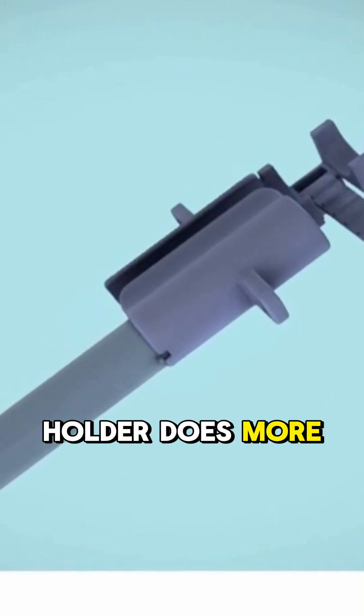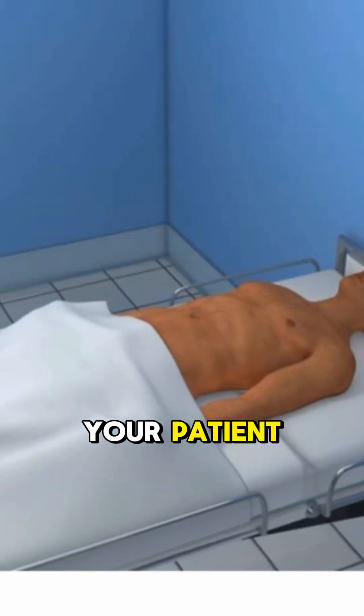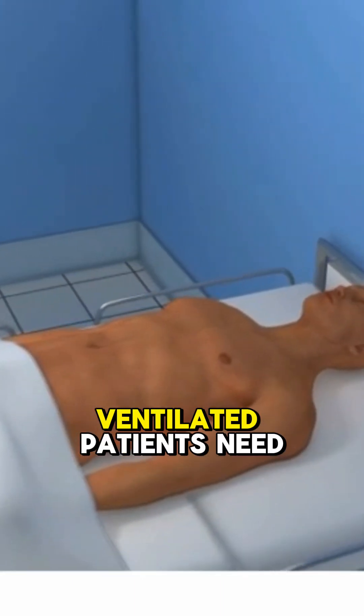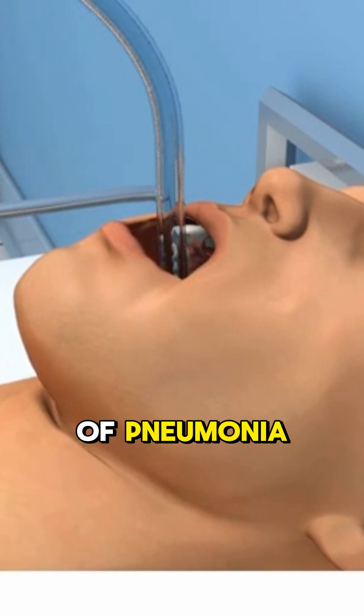This ET tube holder does more than just hold. It helps fight infections and feed your patient. Here's the problem: ventilated patients need feeding tubes, but nasal feeding tubes can actually increase the risk of pneumonia.